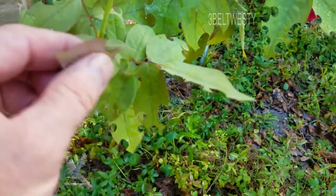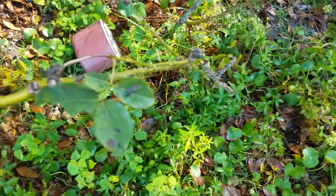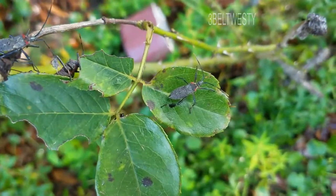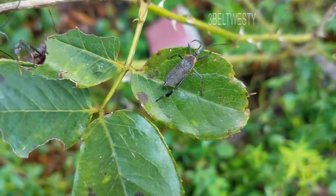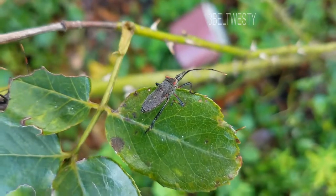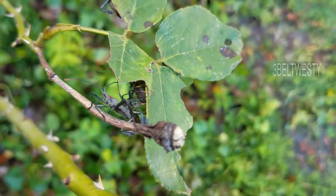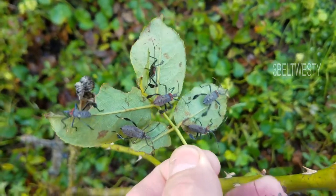Here it is, a day later — see, no bugs after I sprayed. But over in this other set of leaves, we've got three of them here. Look at them all.